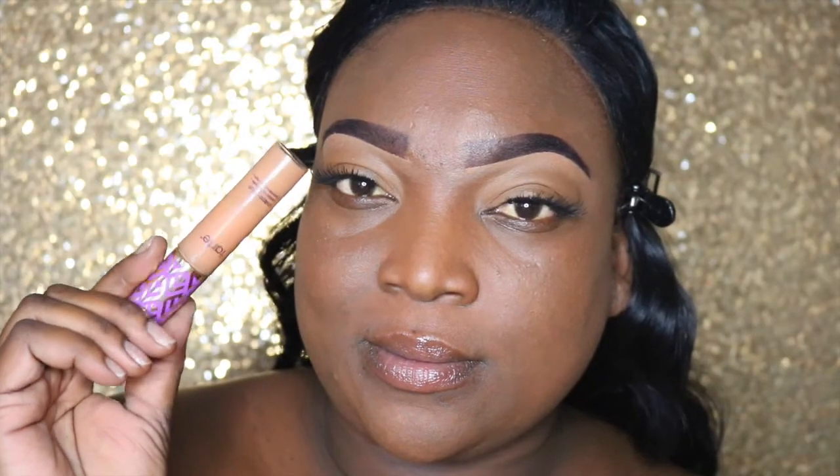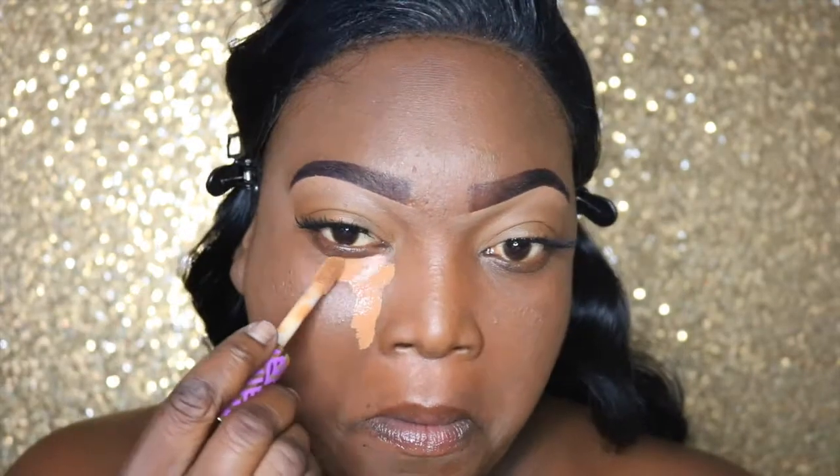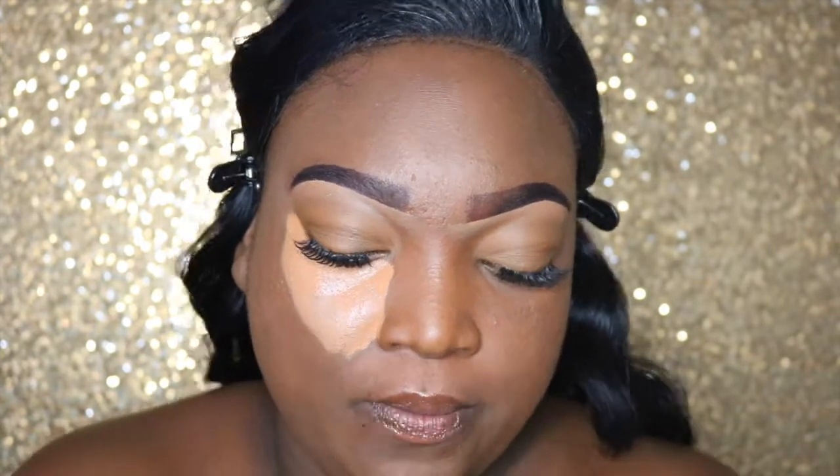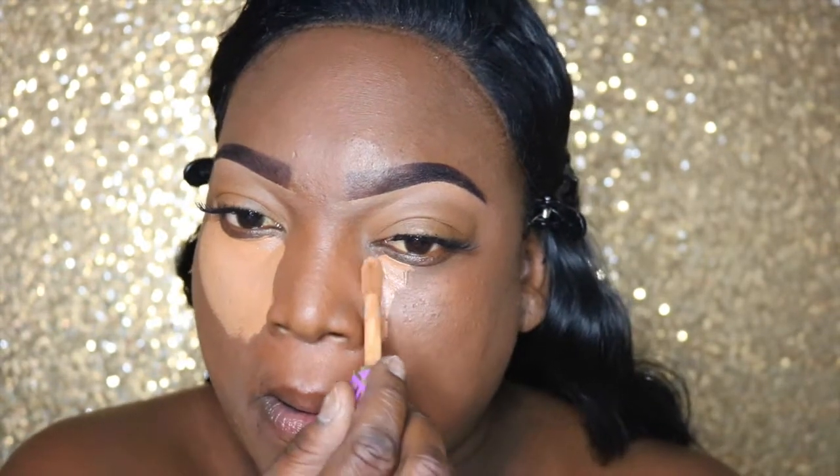So for highlight, we're going to use the Tarte Shape Tape in the color deep. We're going to place this under the eye, creating a triangle under the eye. We're also going to place it on the nose, the chin, the cupid's bow, and the forehead.